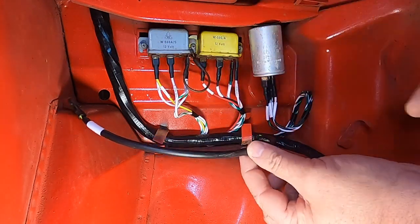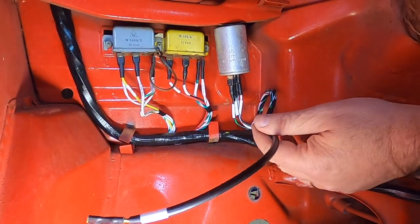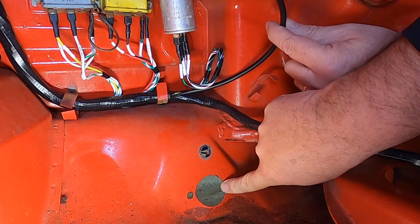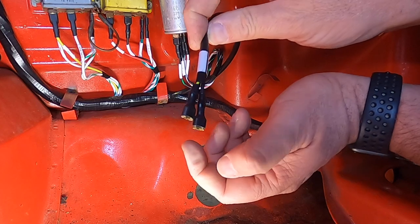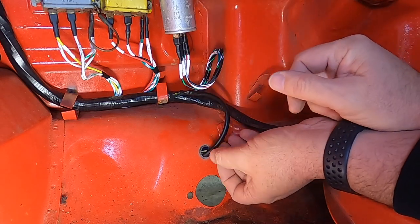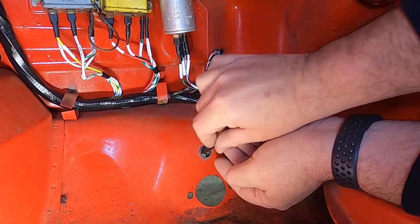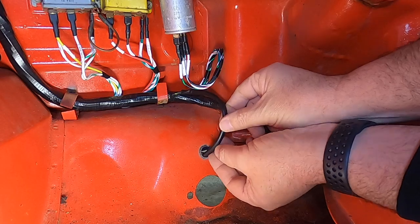For the brake light switch wires, they go down to the hole for the master cylinder. On the back side you'd have the brake light switch — it's two black with yellows that feed through this hole. There's a boot that connects to the brake light switch, and a grommet that seals the hole. You'd want to feed the wires through the hole first before attaching the boot.